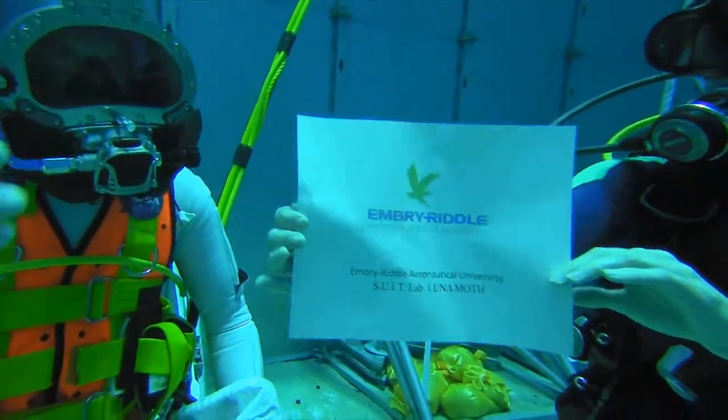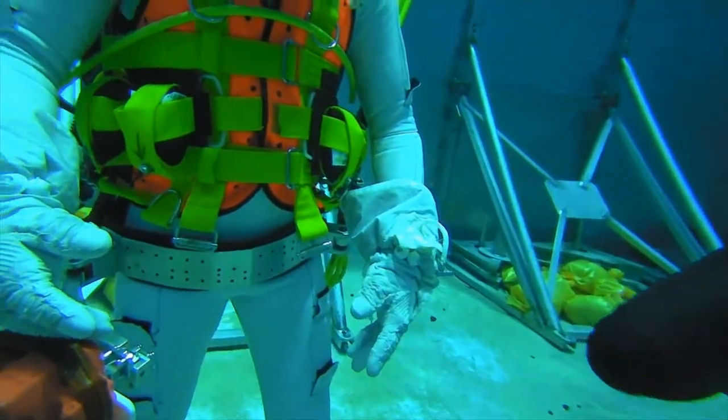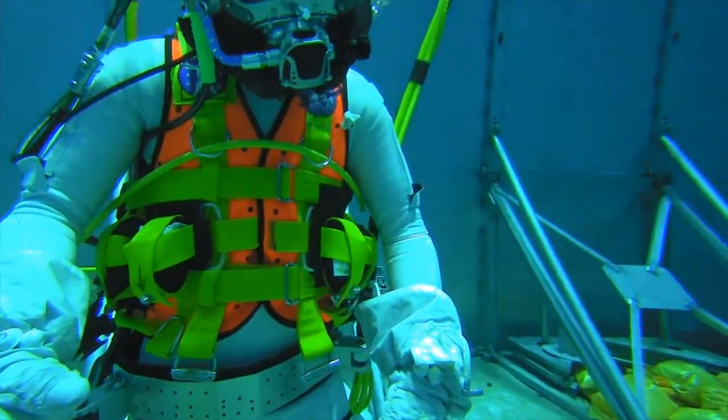Hello, this is MCC Daytona. My name is Nick Lopak. We are the Embry-Riddle Suit Lab, and today we are testing Luna Moth.